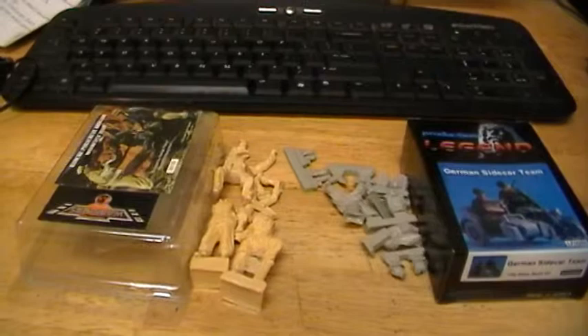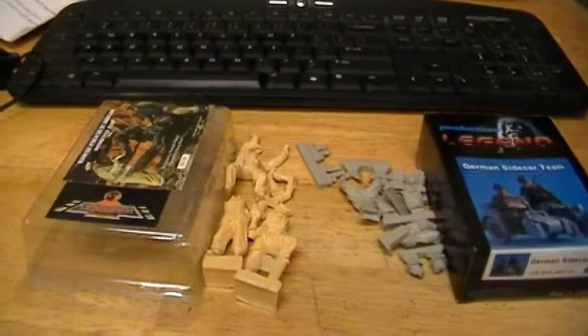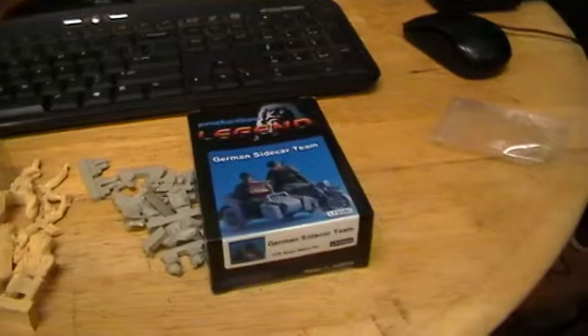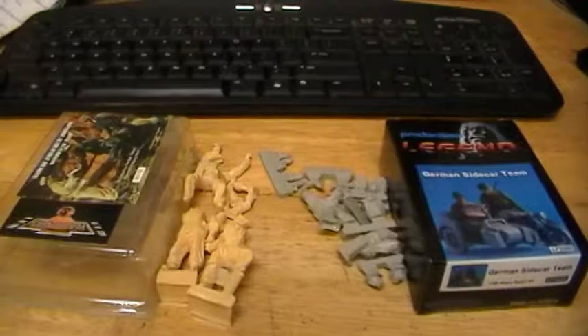Hi guys, I'm back. I'm going to make a new video — I want to show you the difference between the Warrior and the Legends motorcycle groups. I've got a motorcycle scene I'm doing — World War Two in Germany. The Warriors are in the desert with the African Corps, and this one's the regular army sidecar crew. I want to show you the difference between the Warriors and the Legends.